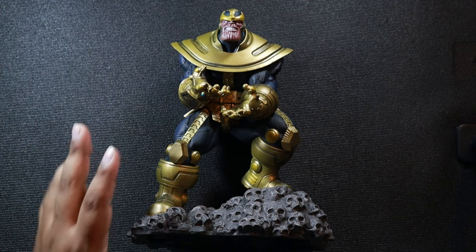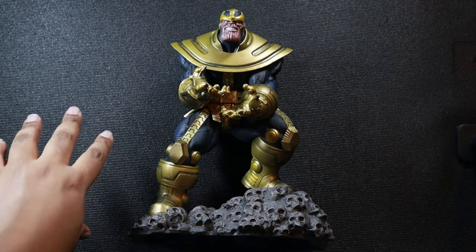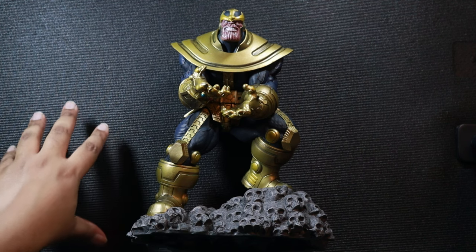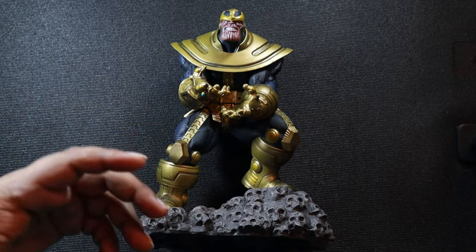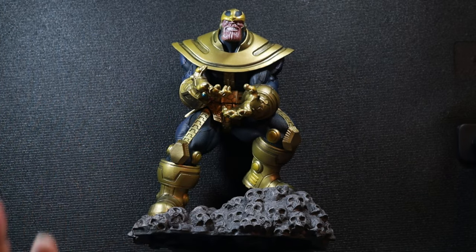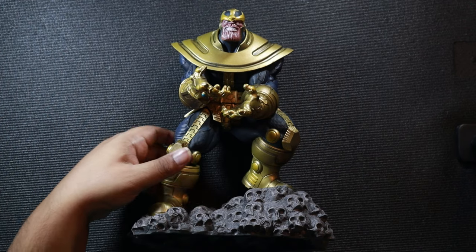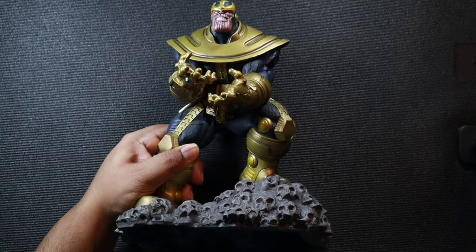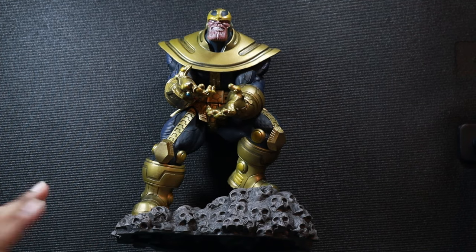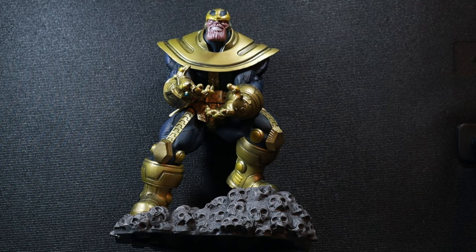They did a fantastic job putting all of it together. I think it's probably one of the best Thanos pieces I've seen in terms of pure pose and aesthetic. If you're a fan of Thanos, if you love the movies, if you love the comics, this is a must-buy piece in my humble opinion. Let me know what y'all thought of this piece if you already have it, if you're considering buying it, whatever it may be — let me know in the comments down below.